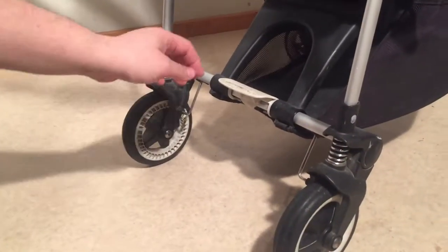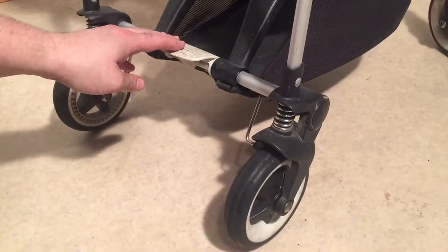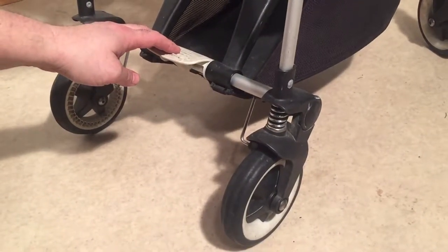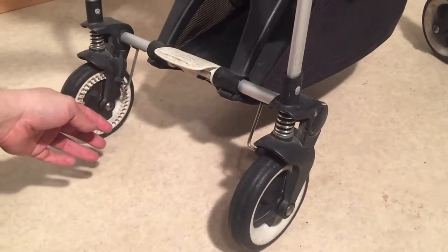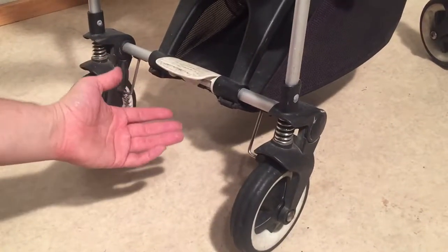This is a Bugaboo B — in this case, the Bugaboo B Plus model. Today we're going to talk about the brake system and what happens, or how to fix it, when one wheel won't brake, both wheels won't brake, or you're having trouble with the brakes releasing.